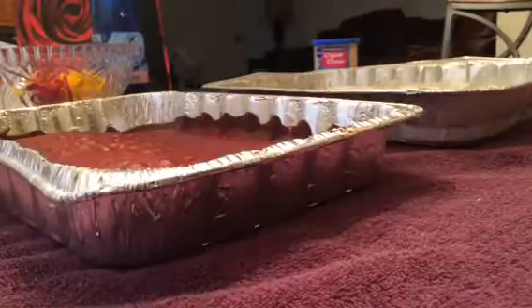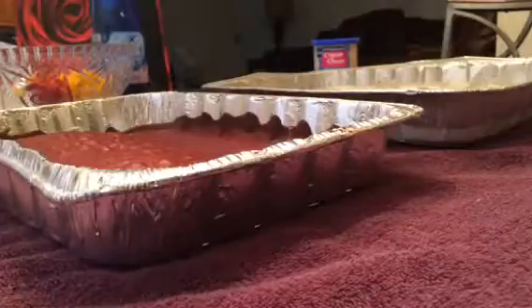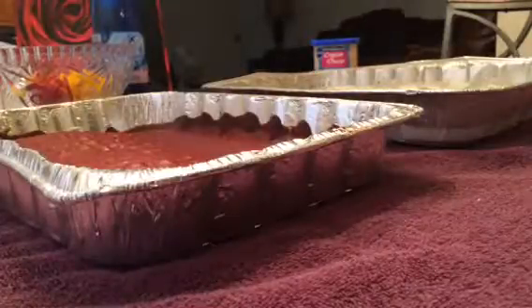Now I already baked the cake and I already let the ice cream sit overnight. I'm going to show you pretty much how I stack it — it's just like stacking an ice cream sandwich, so to speak.